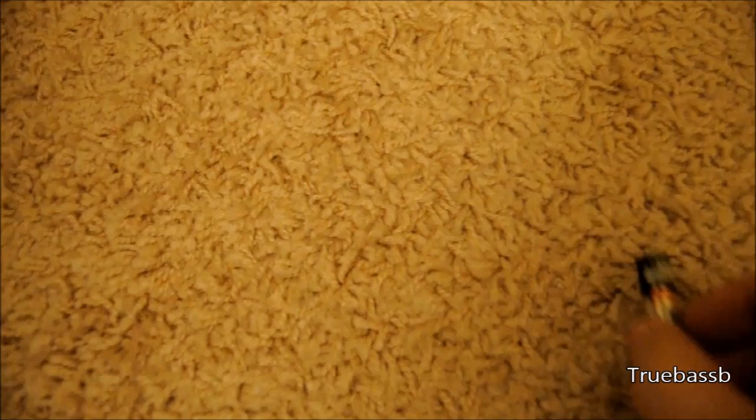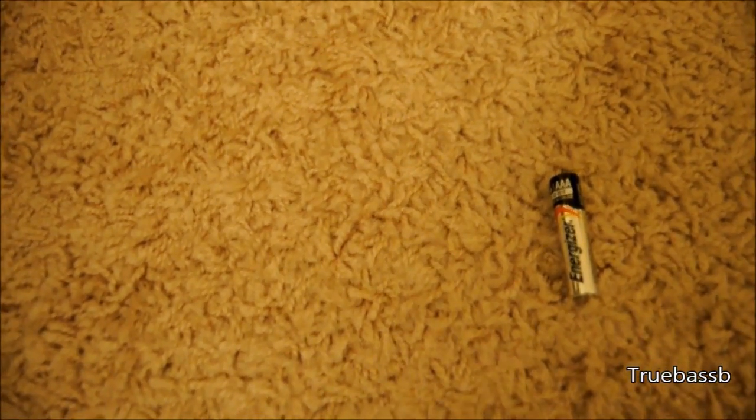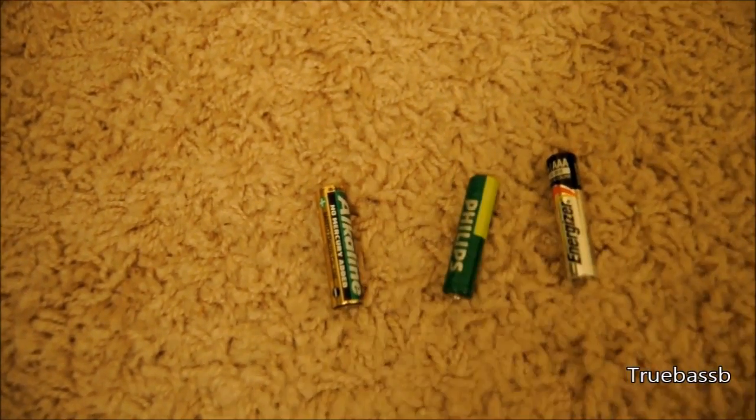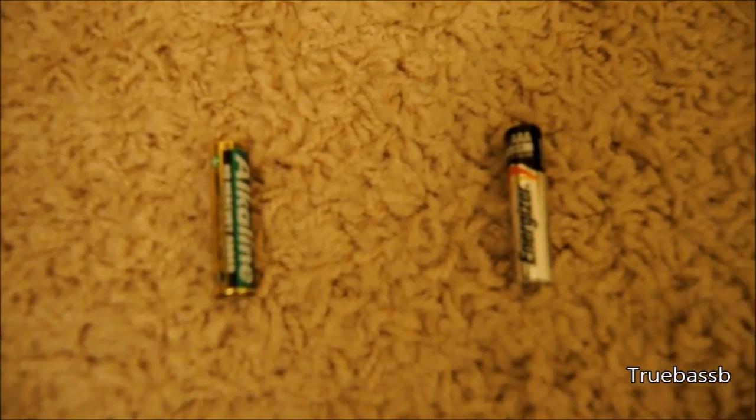First, you need two double or triple A batteries of a good brand like Energizer, or one with a metal wrapping, just because those only tend to leak a few drops on the positive side when they go bad.